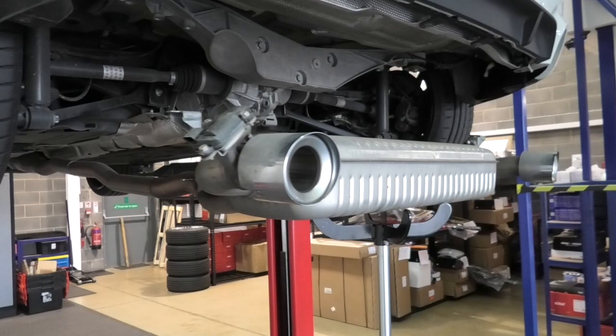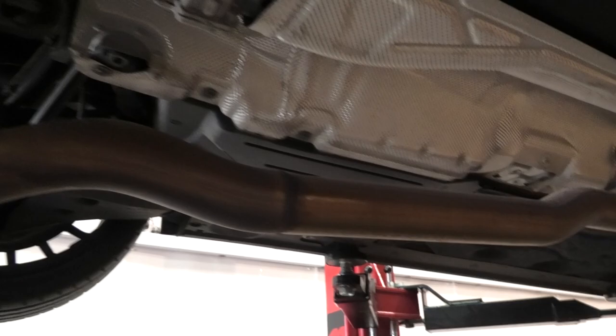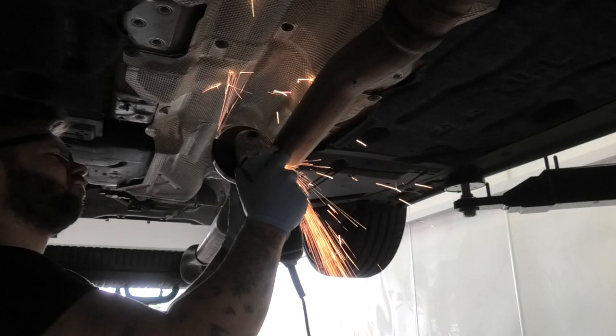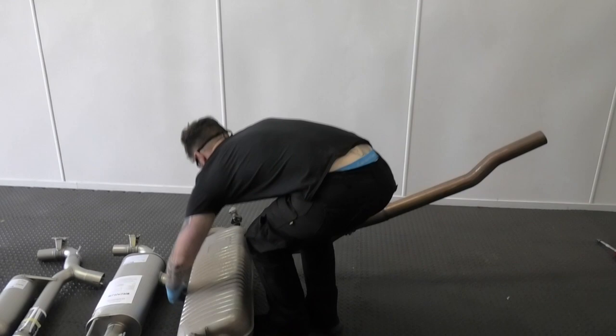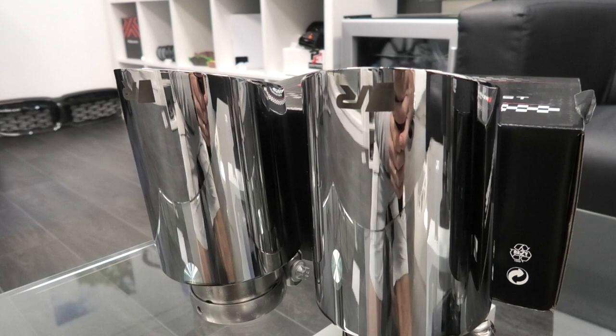Now the air box is dropped down - you can see just how big it is. Underneath the car we can see that we've actually started to make the cut to remove the old air box and old pipe. The cut's just here and we'll attach the new exhaust just here. The size difference is unbelievable - that really is a huge difference.